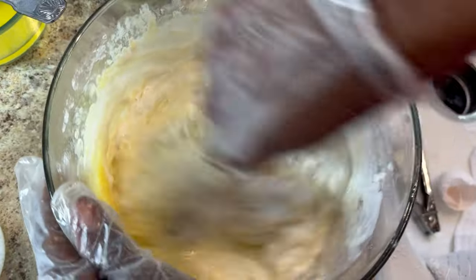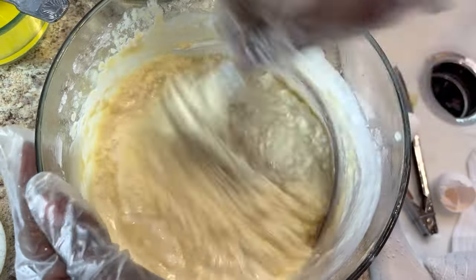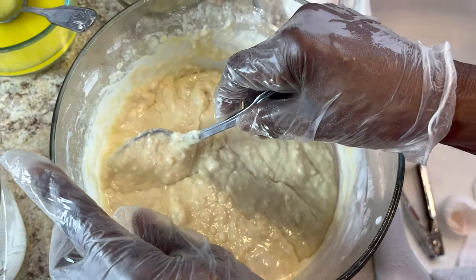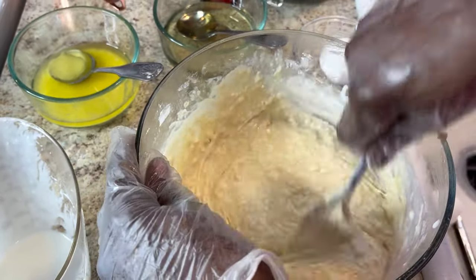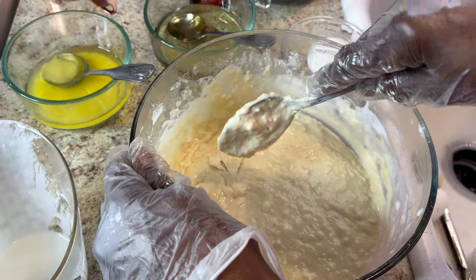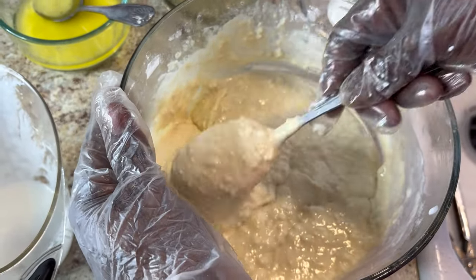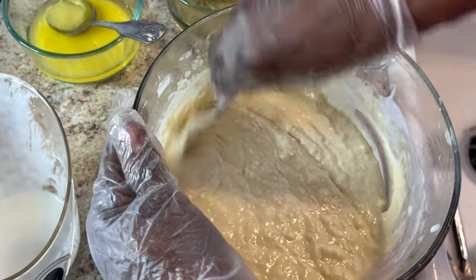You want the batter to be liquefied enough so you can pour it onto the skillet. You don't have to beat it that long — just get all the lumps out and make it smooth. I ended up with about two and a half cups of flour and about one and three-quarter cups of milk. That's how you want it — smooth with the lumps worked out.